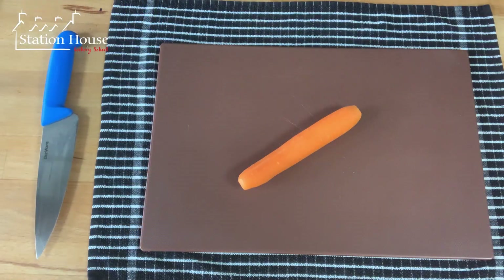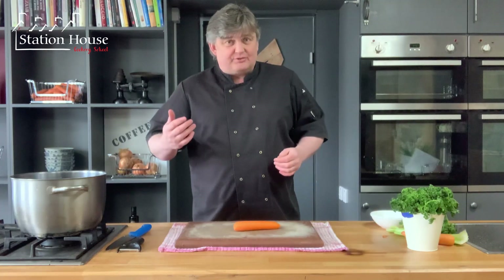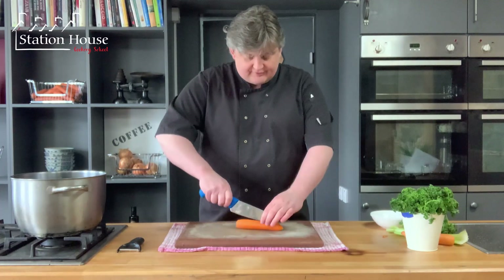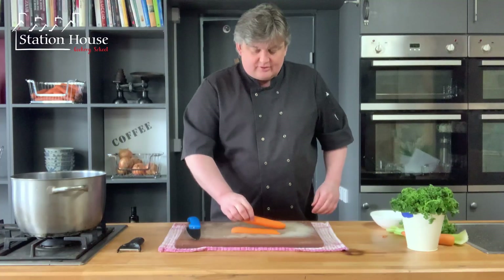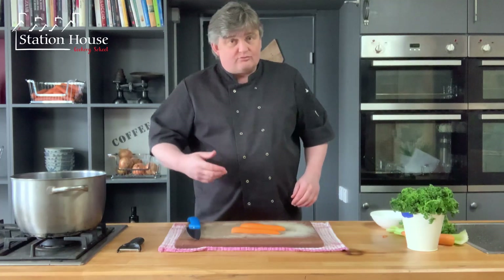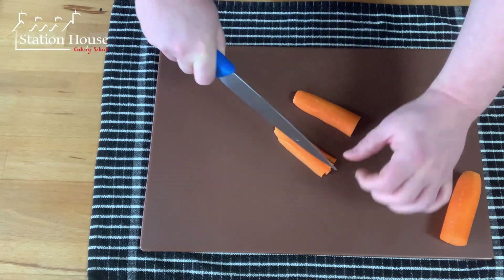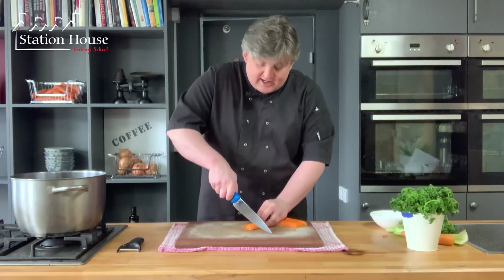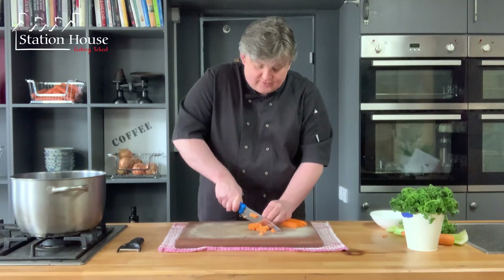Whenever you have a vegetable that's a little bit round and risks rolling, like a carrot, that can make it difficult and dangerous to chop. So your first cut with your chef's knife is straight down the middle — that means the carrot will sit nicely flat on the board and won't roll around. Cut them into matchsticks, quite thick is fine. Turn it 90 degrees, point of the knife down, heel of the knife raised, and one nice easy chopping motion down and forward.